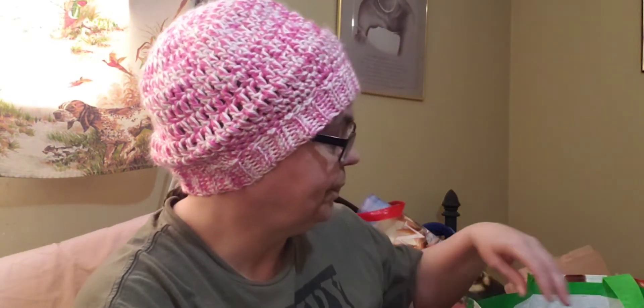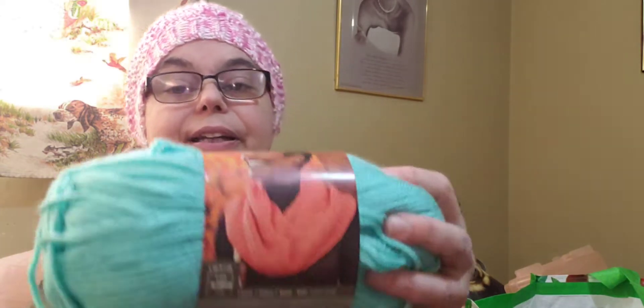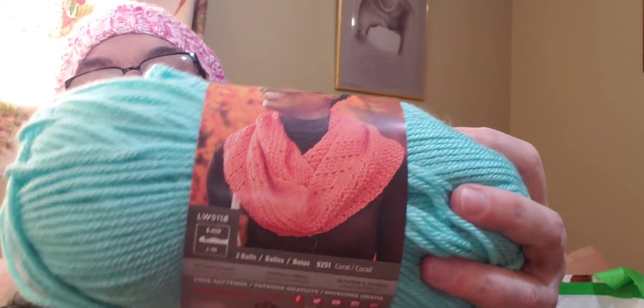At Michaels I also bought yarn key tags, so when I wind up a cake of yarn I can put the ball band in there. I told everybody I was going to get more of this — it's Red Heart Soft, five ounces, 141 grams, 256 yards, 234 meters. It calls for a 5.5mm crochet hook or a 5mm knitting needle. It is machine washable and dryable. The pattern on the label is a crochet pattern — the herringbone stitch — and I'm going to try that cowl, so I picked up about four balls.